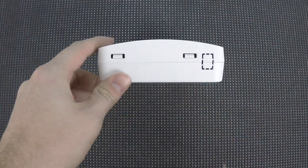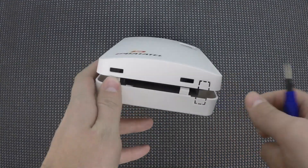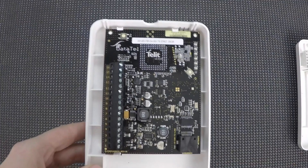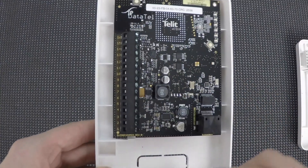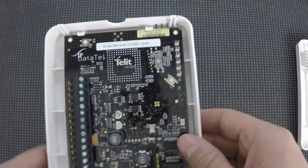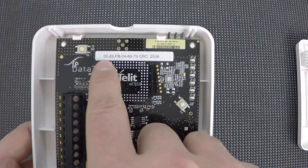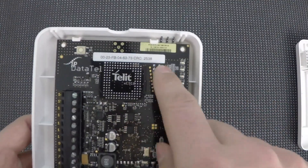If you look on the bottom, there are these two tabs, and you just need to gently pry those a little bit to get the case open. Now once you have it open, the most important part for our initial setup is these 16 terminals, numbered one at the bottom and 16 at the top. There's also a button for your WPS, and the MAC address followed by the CRC, which you'll need for initial account setup.